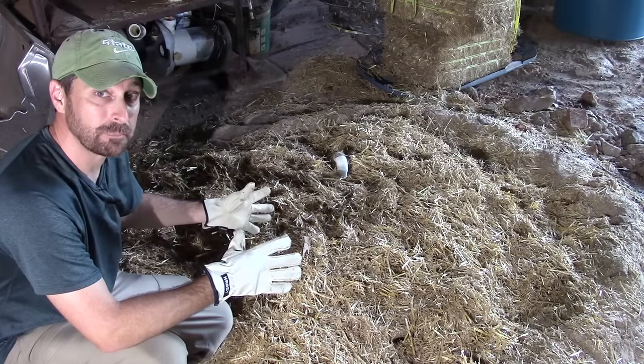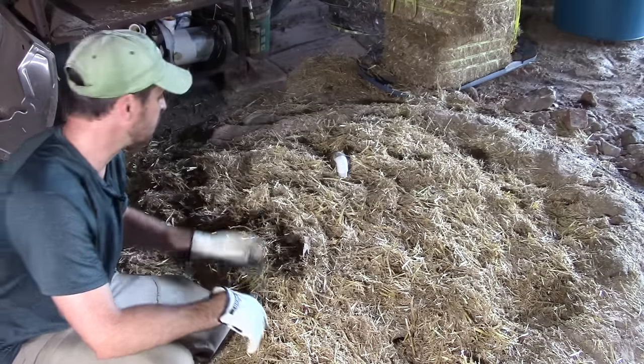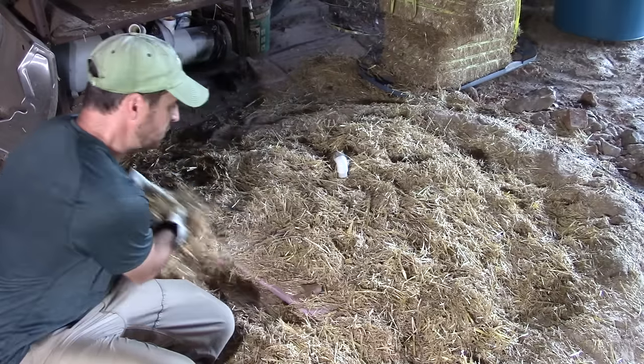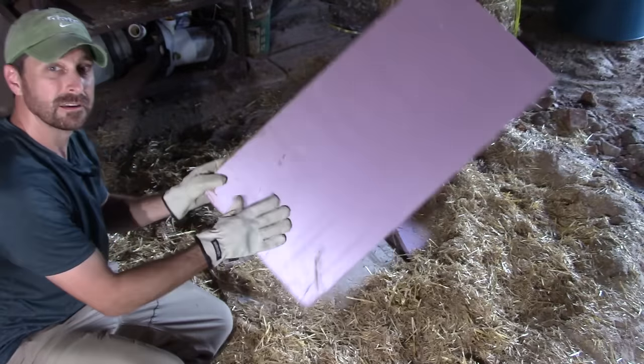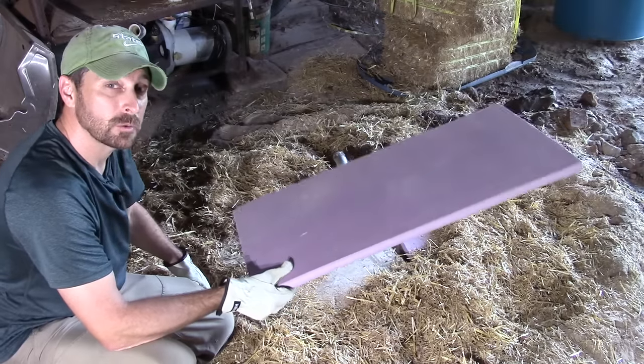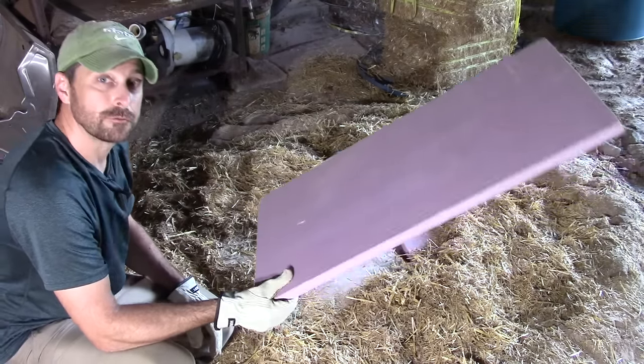So it looks like all I have is a big pile of hay here, and that's not exactly true. Let's look underneath and see what we did. On the top, we do have some hay as an insulator, but we also have this rigid styrofoam insulation which helps insulate the top of our little root cellar very well.